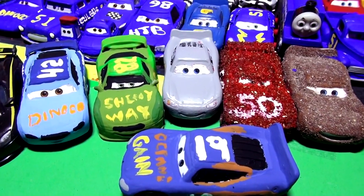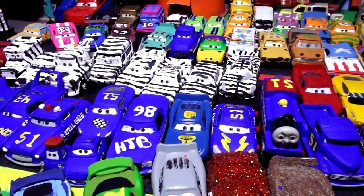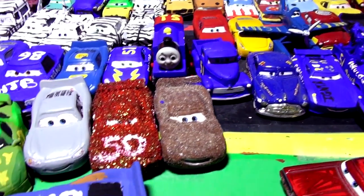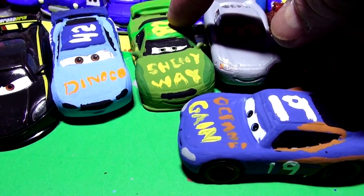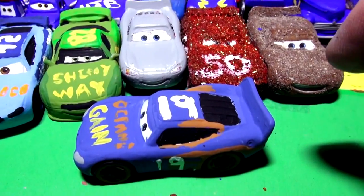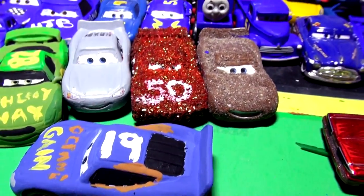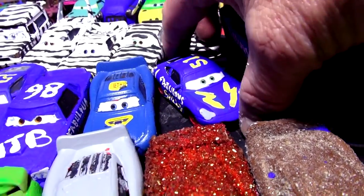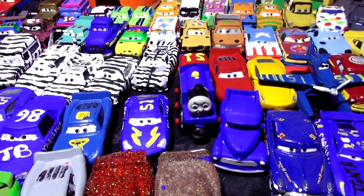Hi everybody, welcome back to the KidFriendly video channel where we're making Pixar cars into other cars. We have a whole selection of Pixar custom cars we've created over the last few months. Here's Darren Ledfoot number 82, shiny wax, and we have Cal Weathers, Lightning's friend from Cars 3, and number 19 Bobby Swift. The one we did today is Fabulous Sally — it wasn't a very popular video, so we're going to skip that series for a while.